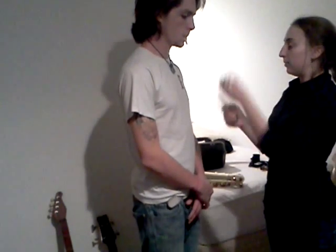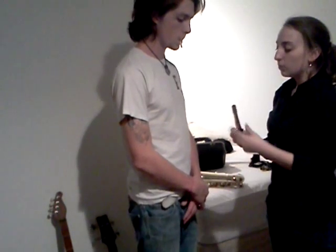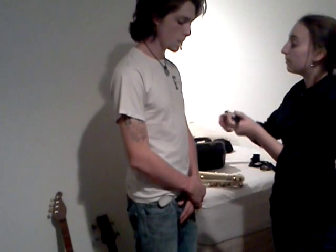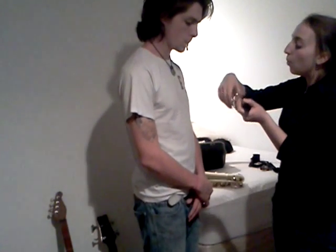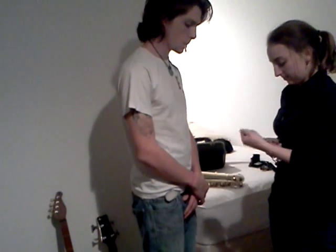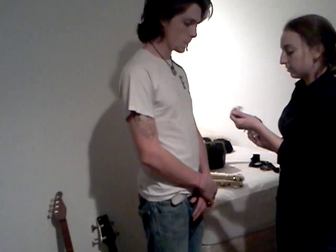This is the neck — this is what we attach the mouthpiece to, which attaches it to the main body of the instrument. When we put this on, you want to gently twist it back and forth. You really want to make sure that you don't bend the neck or bend this key — it's a very delicate key. Twist it down until it's about right there.